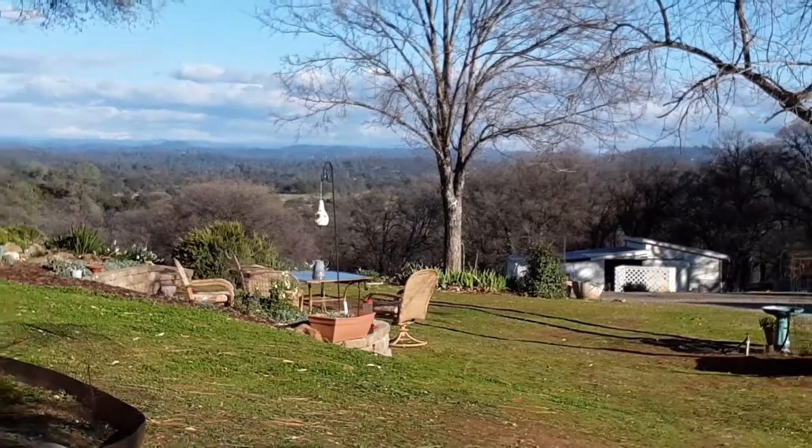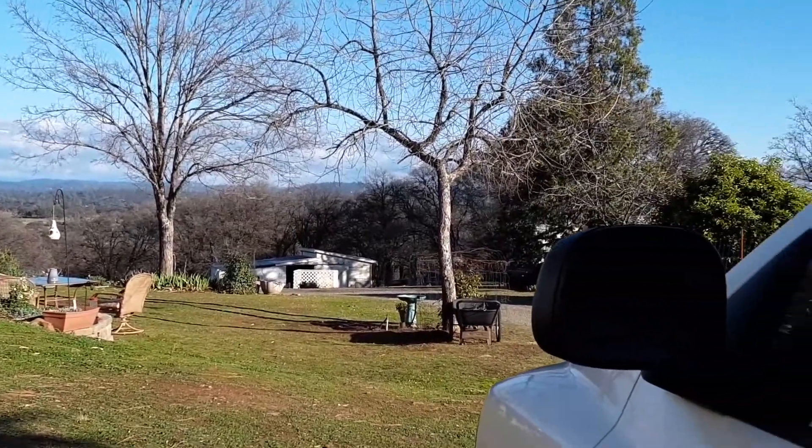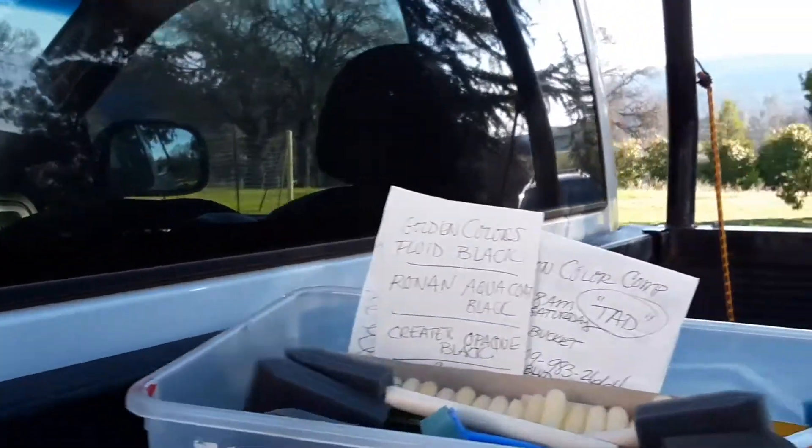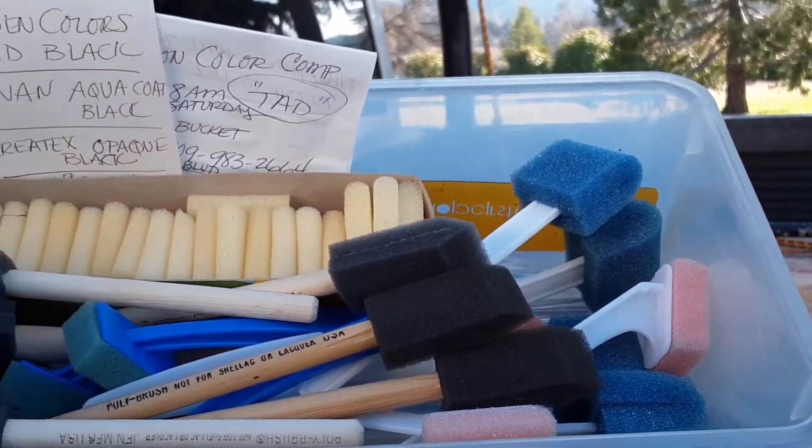I thought I would share with you today what I take in my truck, which is a lot. In fact I just got rained on really bad. But I'm a Girl Scout — used to be a Girl Scout — and they say be prepared. So I have a lot of everything.